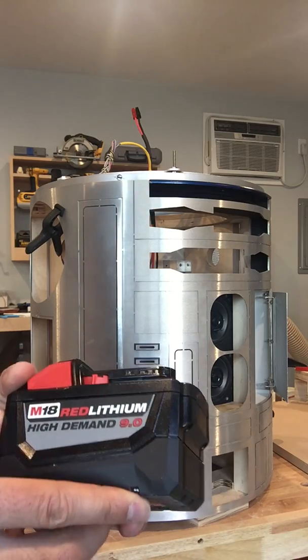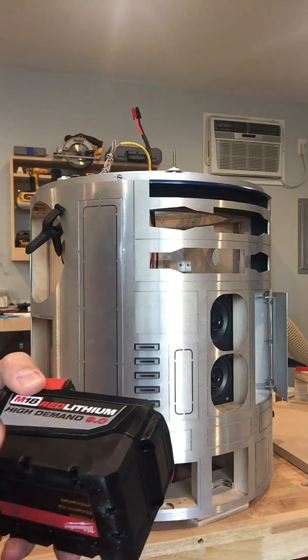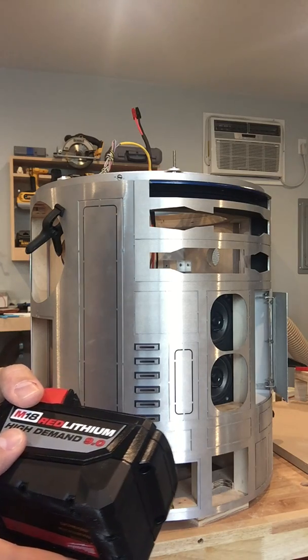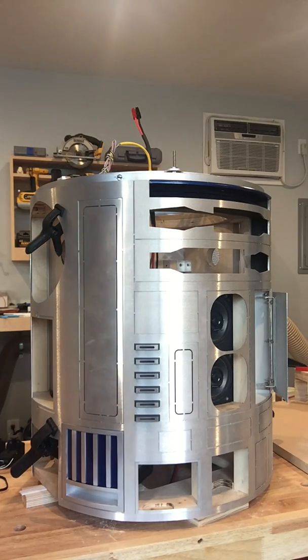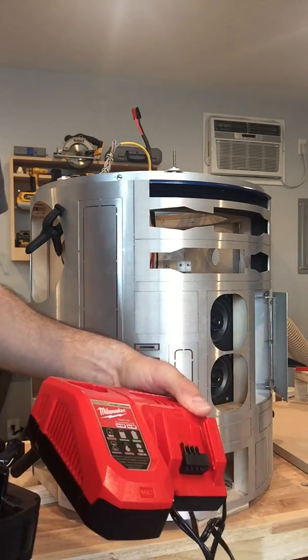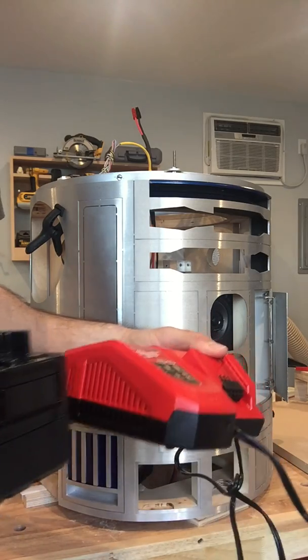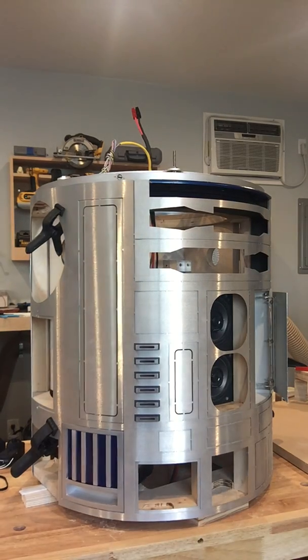I went ahead and got these, and initially I got them on Amazon from a couple different sellers — I got the charger and the battery and then a separate battery — and it cost me almost 300 bucks. But then I found them at Home Depot and you get the charger and two batteries for $199, so that was a really good deal.